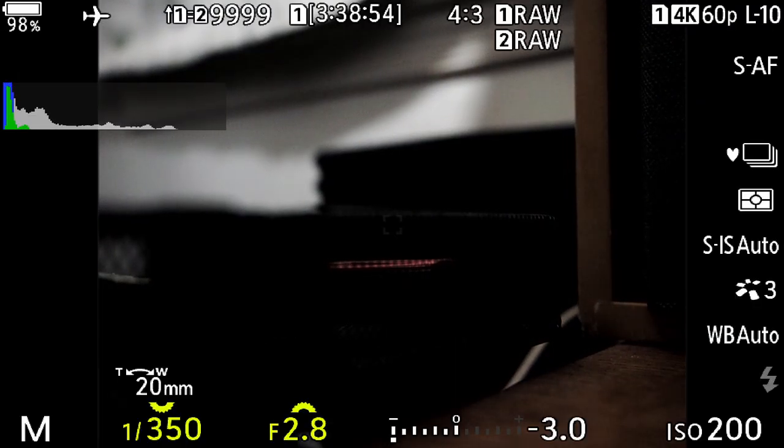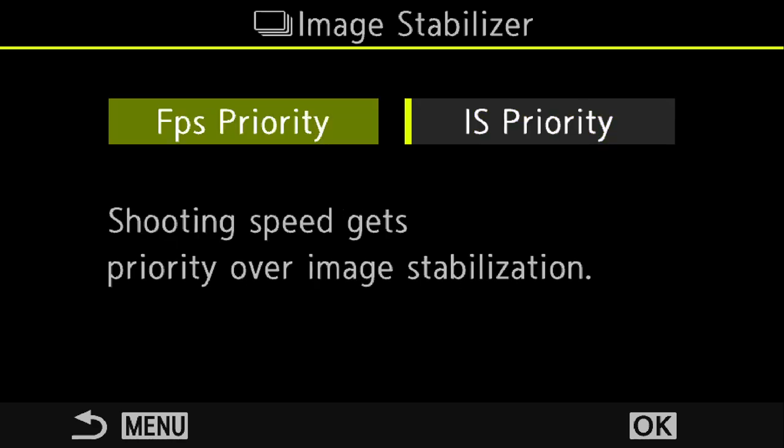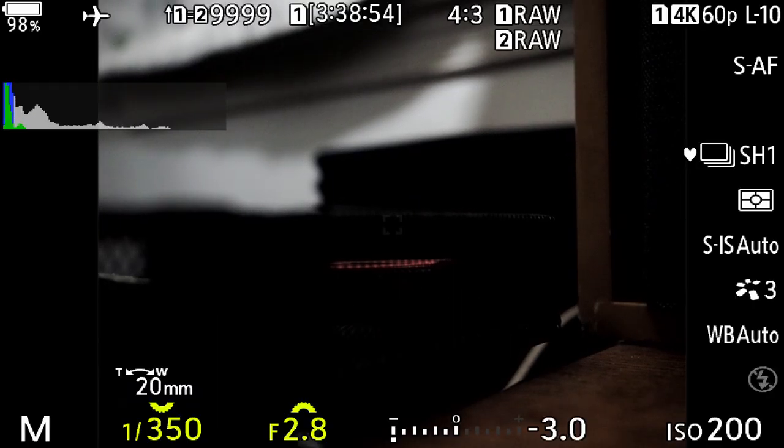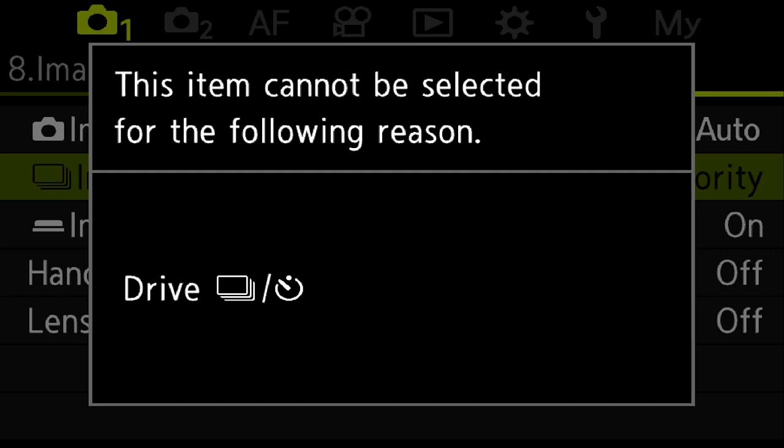Another thing that can affect performance in the field is image stabilization. When you have image stabilization turned on, it can slow down or reduce the number of frames you can capture per second because the camera tries to stabilize the image before it takes the picture. When you're in SH-1 and SH-2, the camera will take the picture regardless of whether it thinks it has the image stabilized. But in other modes like sequential silent shutter, stabilization does have a dramatic difference in how many frames you can capture per second.